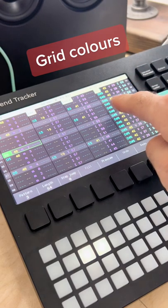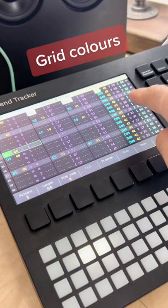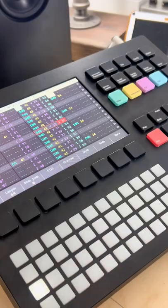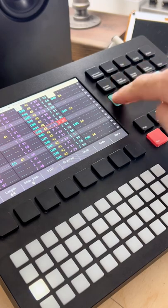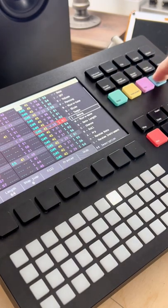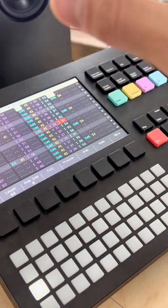So green, yellow, purple, and like a teal color — those grid colors coincide with these four buttons: green, yellow, purple, and teal. So it's super organized. With these buttons, I could change the note, the instrument, effects one, and effects two of each individual step.